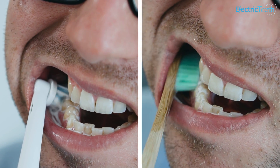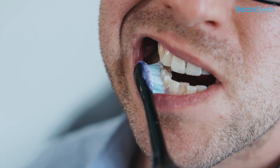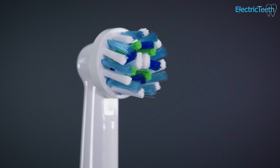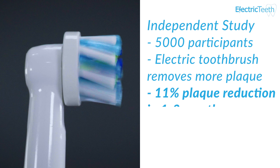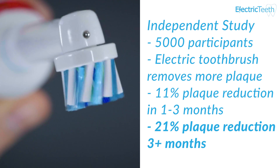There is another video on our channel, linked in the description below, that explains how to use an electric toothbrush correctly. There are many studies that have looked into the efficacy of plaque removal by an electric toothbrush. Research group Cochrane have perhaps done the best independent research. They looked at data from a number of studies from 1964 through to 2011. The independent analysis that Cochrane carried out revealed that over 5,000 participants had taken part in these studies. The data clearly showed that electric toothbrushes removed more plaque — there was an 11% reduction in plaque at 1–3 months of use and a 21% reduction in plaque when assessed after 3 months of use.